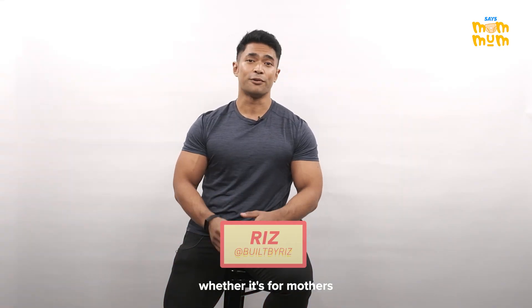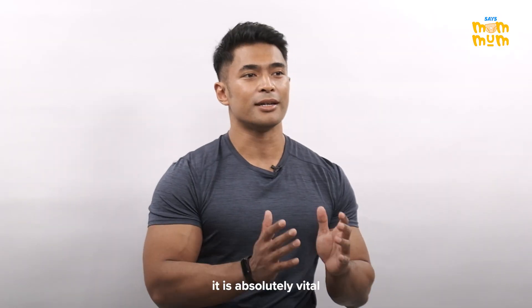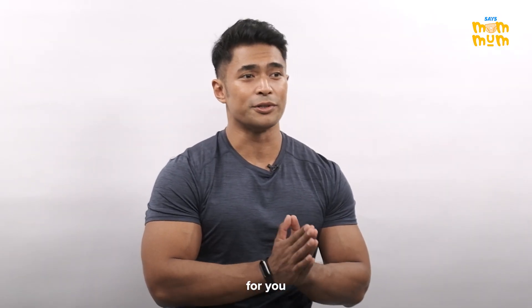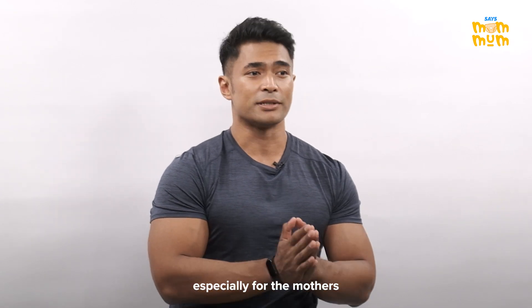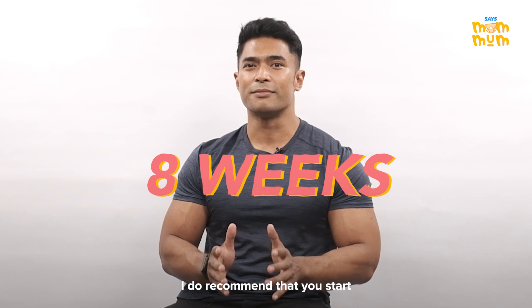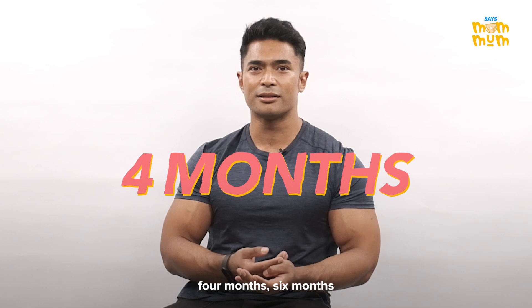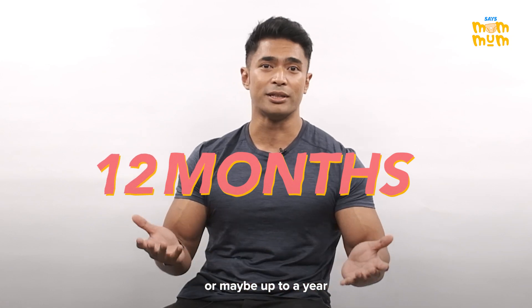Postpartum and raising a child is stressful enough for both mothers and fathers. Before we begin, it is absolutely vital for you to manage your expectations, especially for the mothers out there. Although this challenge is about 8 weeks, I do recommend that you start very, very slow — take it like 3 months, 4 months, 6 months, or maybe up to a year.